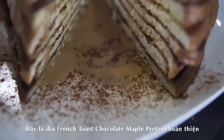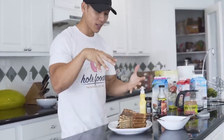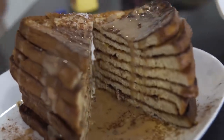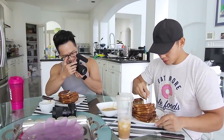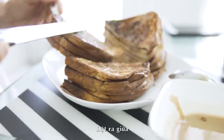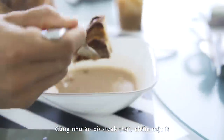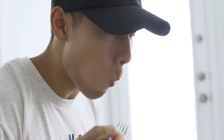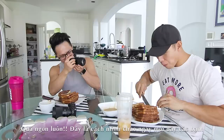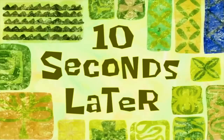This is the completed portion — chocolate maple pretzel French toast. You have a lot of extra dipping sauce so each bite you dip it in there. Eight slices total, so we cut three slices at a time down the middle strategically. I eat this every day and I never get bored of it. It's so good man — this is how you start a day! Ten seconds later — clean plate.